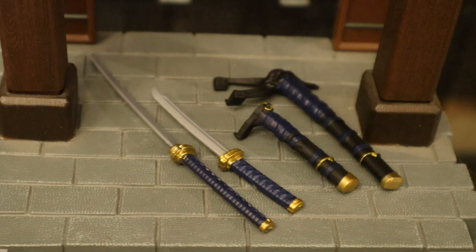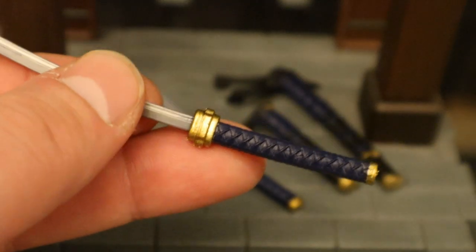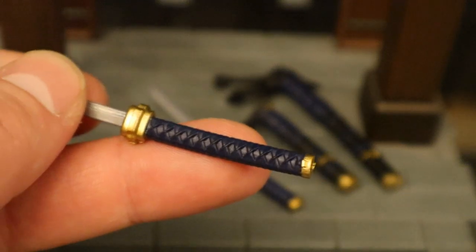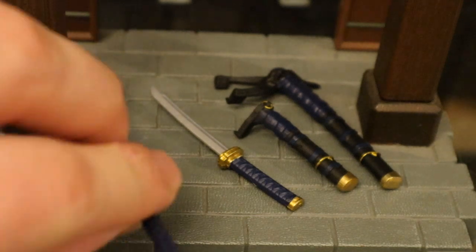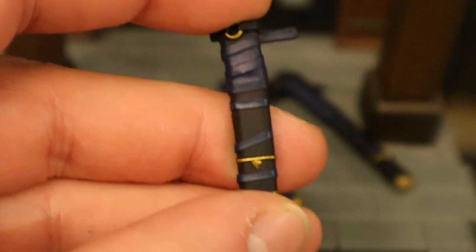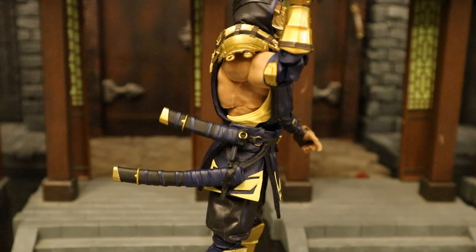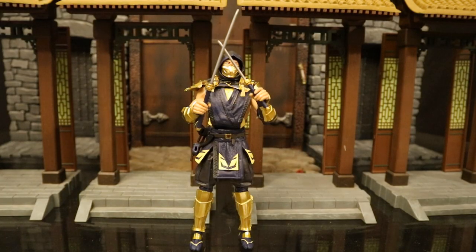Here are his swords and sheaths. He's got two swords — one a little bit longer, one a little bit shorter — with a nice gold and navy blue handle matching the color scheme of the figure, and some nice sculpting detail on the handle. The blade is fairly basic. His sheaths attach to the belt with navy blue wrap around a black sheath and some gold highlights. Here he is with the two sheaths attached — they fit into holes on the belt and attach pretty securely. Here he is holding his two swords.